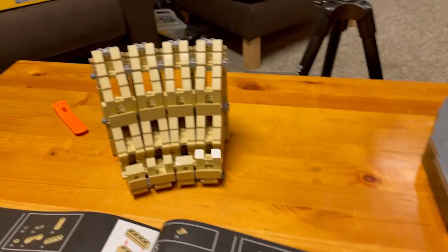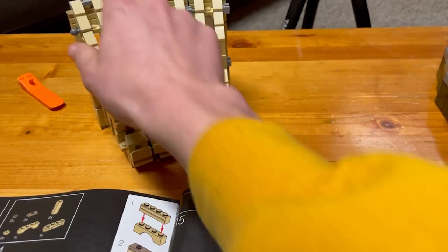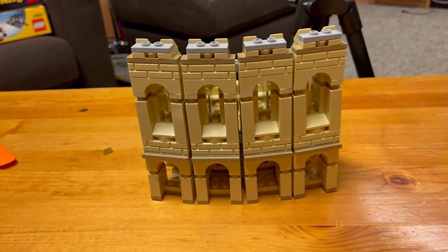Okay guys, and that was bag 17. In bag 17 we did these two sections here and we connected them with some nice masonry bricks.